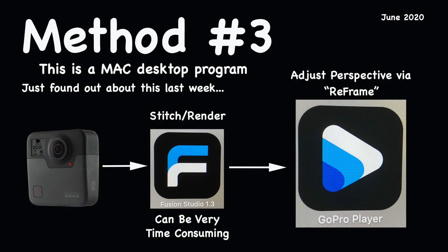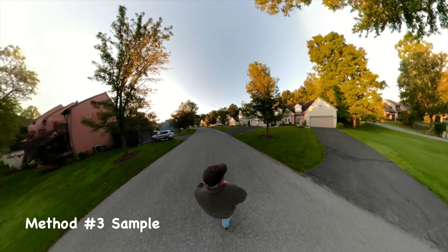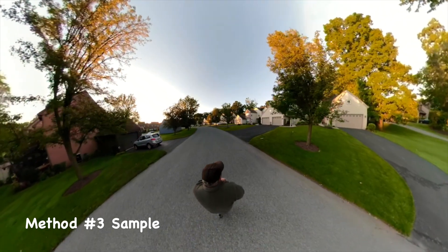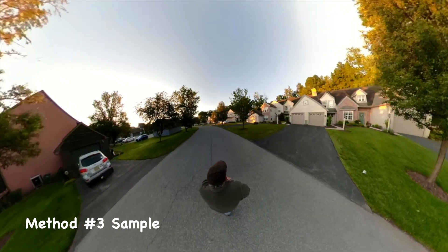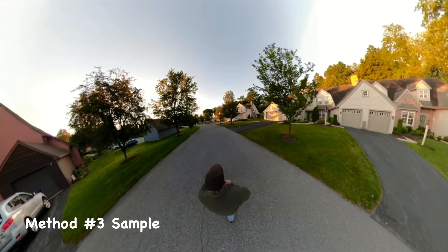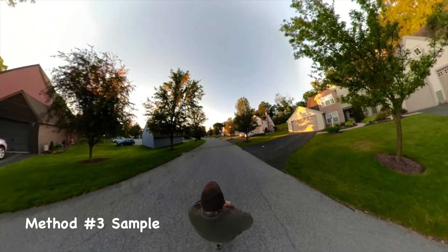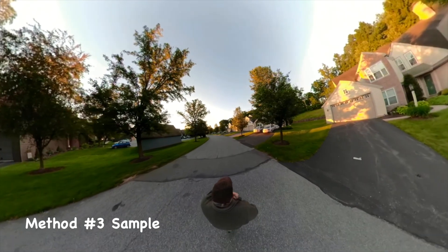Method number three utilizes a fairly new program from GoPro that works on the Mac, which is the platform that I use. Basically, you still have to go through the time-consuming process of downloading and stitching the files off of the Fusion. But once you get that process done, you take it into this new program, and it has a reframing capability, and then you can create that perspective that we're looking for and output the file from there. It was pretty slick, and it is now my preferred method for doing this.